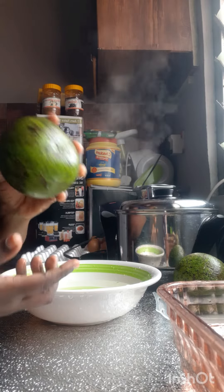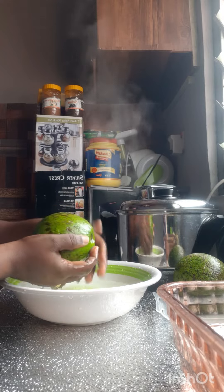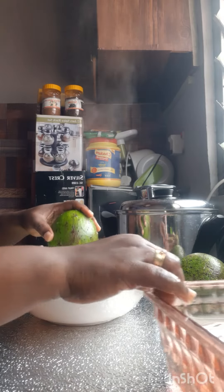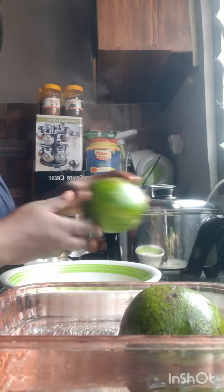So what is going to happen is, I'm going to wash it very clean in a clean bowl of water. So I'll wash it clean, then I drop it inside another bowl of water.